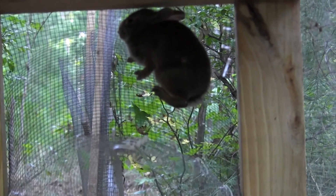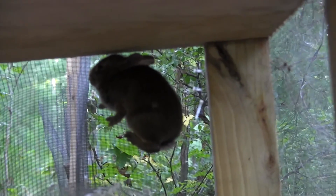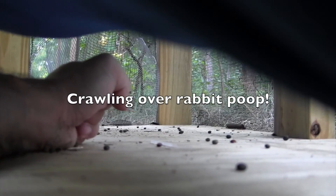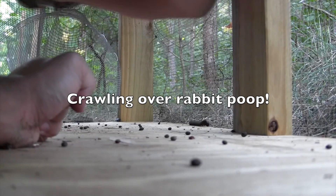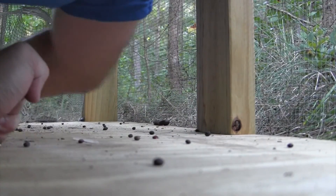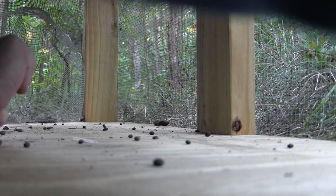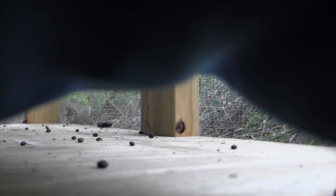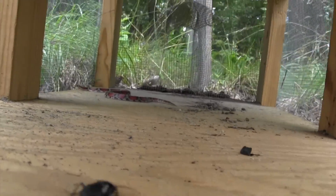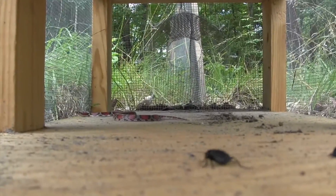I caught one of these guys in our snake trap. I'm going to try and get him out. He's on my back — bye-bye. It's a big ol' scarlet snake.